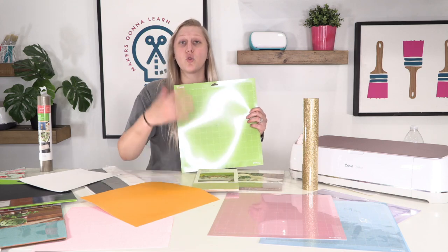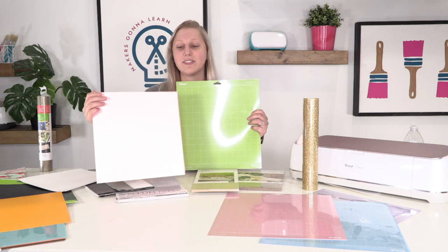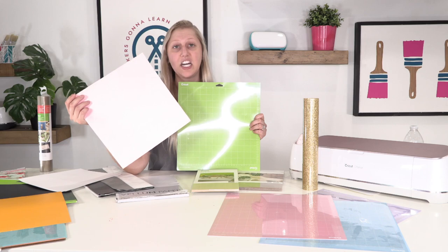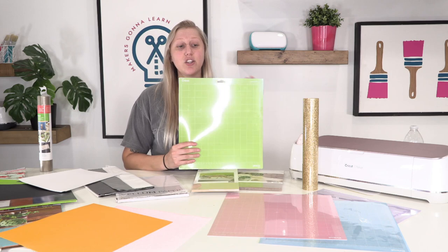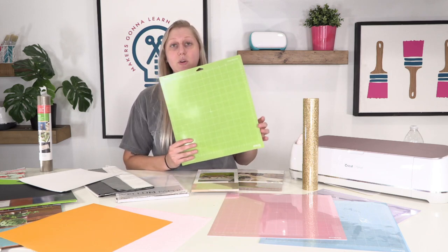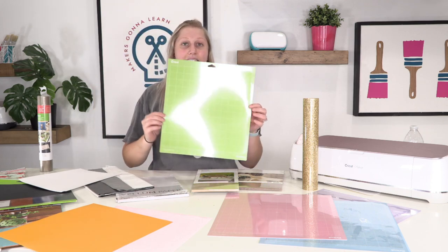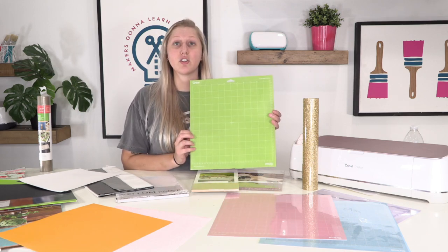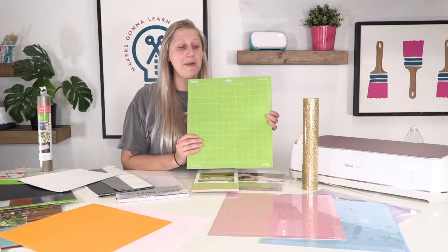For normal iron-ons, vinyls, and cardstocks ranging from about 60 to 120 pound, the standard grip green mat is what you'll use. This is probably the mat we use the majority of the time — for cardstocks, vinyl, iron-on, and things like that. It's perfectly sticky for a lot of projects and is the one we have the most of and go through the most.